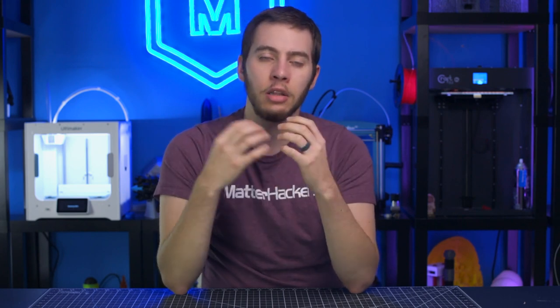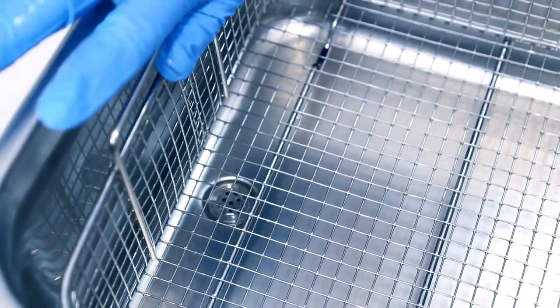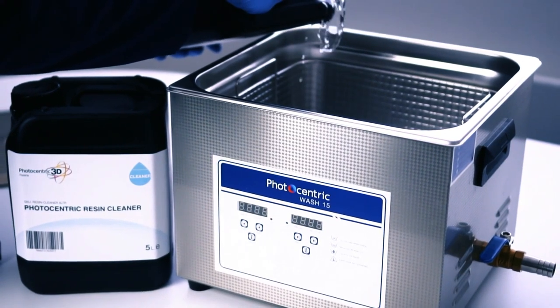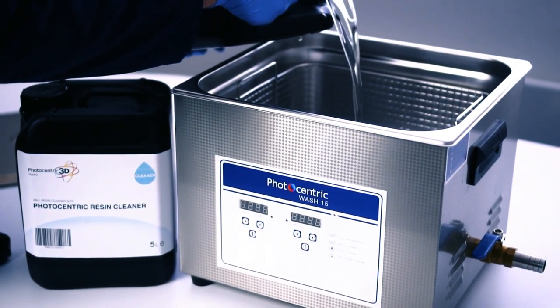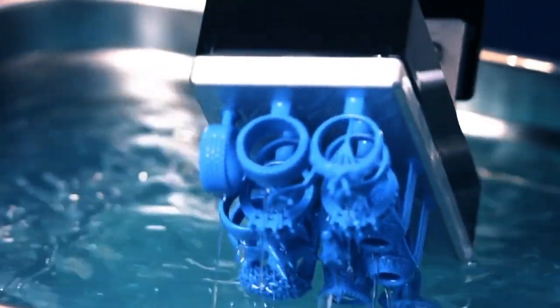Resin-based SLA printers take a little extra care to reach a usable stability. Fresh out of the vat, it's kind of gooey and a little bit flexible, so what you need to do is first wash off any uncured resin from the outside and any internal cavities created by hollowing the model. The Photocentric Ultrasonic Resin Wash Kit uses Photocentric's cleaning solution — a non-flammable solvent that doesn't discolor prints like isopropyl alcohol will — to wash off any resin left behind. After the timer goes off, you simply lift the parts out of the bath and are ready to post-cure them.